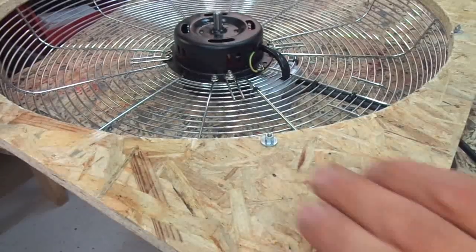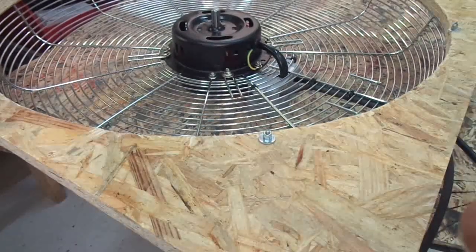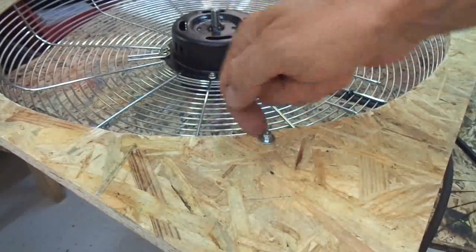Here is a slight design change I made off camera: I changed the wood screws to nuts, bolts, and washers.